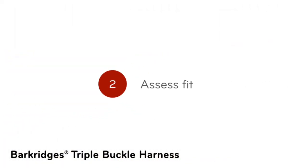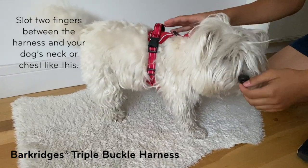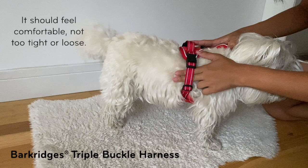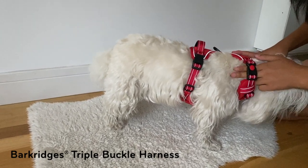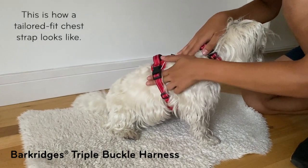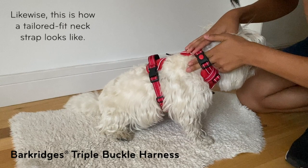Step 2: Assess fit. Slot two fingers between the harness and your dog's neck or chest. It should feel comfortable, not too tight or loose. This is how a tailored fit chest strap looks like. Likewise, this is how a tailored fit neck strap looks like.